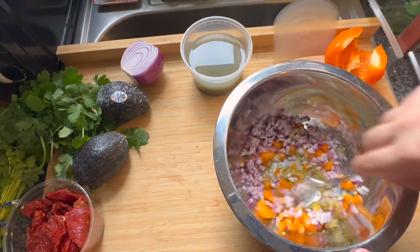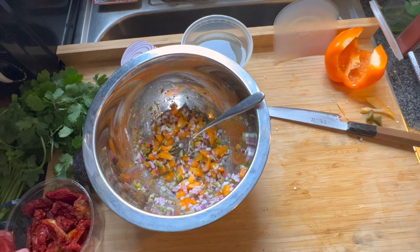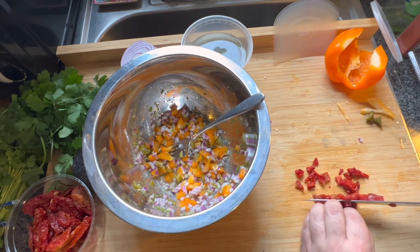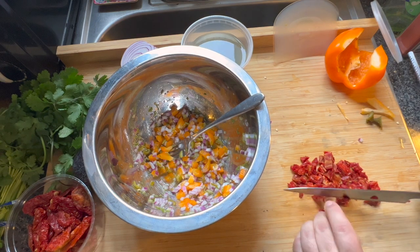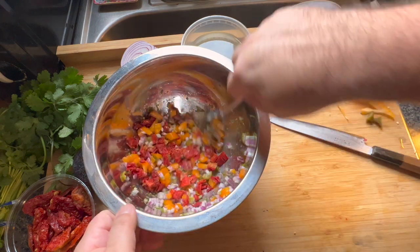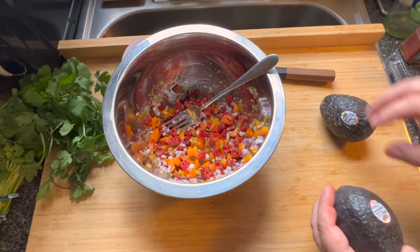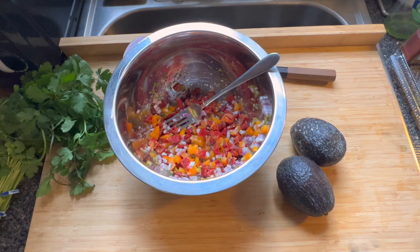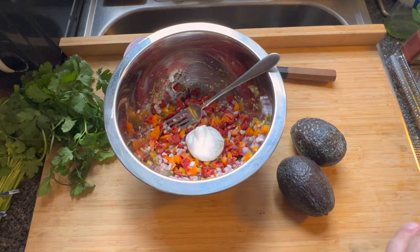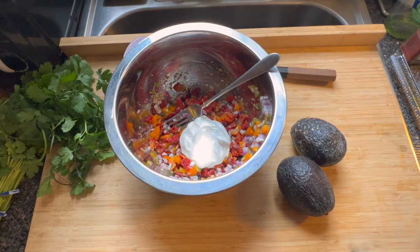Now I'll take these sun-dried tomatoes — you don't have to use a lot because they're pretty potent. Give them a beautiful dice. Again, using sun-dried tomato in the winter is probably the move if you're going to put tomato in it at all. Now we've got our avocados — hopefully beautiful ones. I'm going to put our sour cream in there: one nice big spoonful per avocado, so that's two heaping spoonfuls.